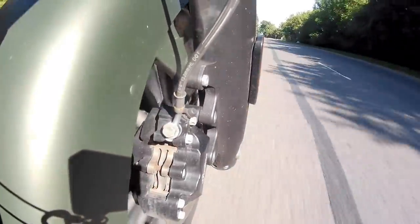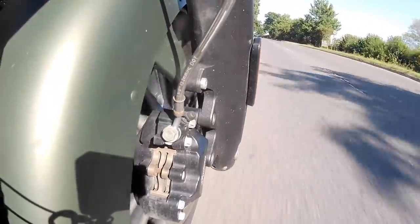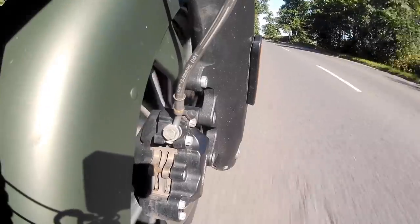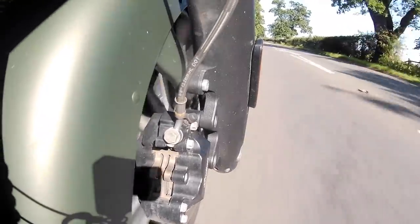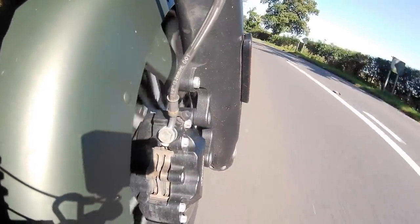Big lazy V-twins tend to have really strong engine braking, and the cylinder deactivation tries to combat that. On this bike it absolutely works — you don't miss it either, because the brakes are fairly good, so you can take up that slack by using the front and rear brake. It's a really really good feature, especially if you're travelling with someone on the back, as it takes all that head-banging out of deceleration.